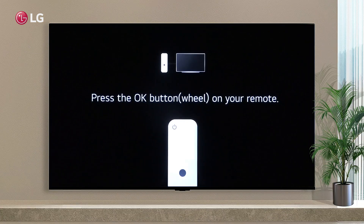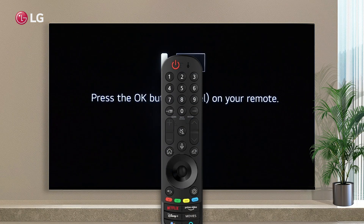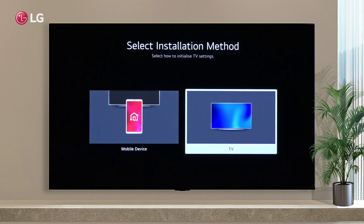On the remote controller, press the OK button. Set up your TV by following these steps.